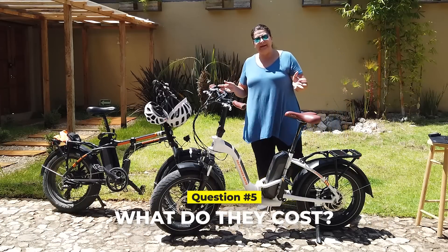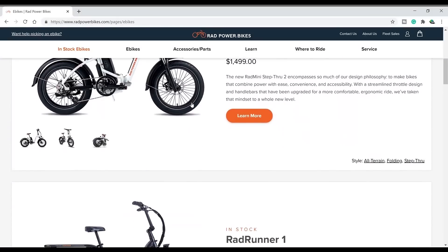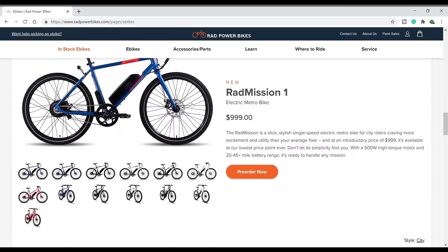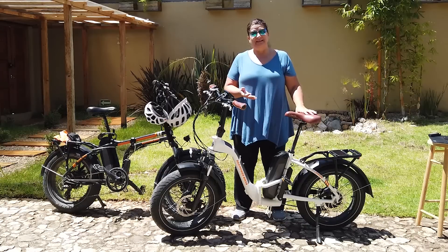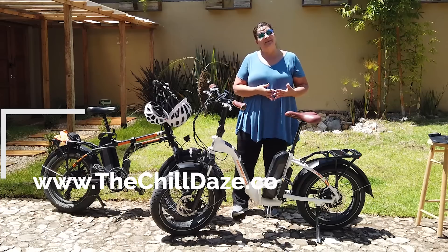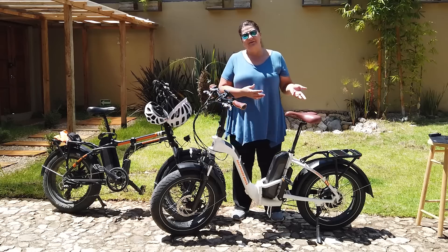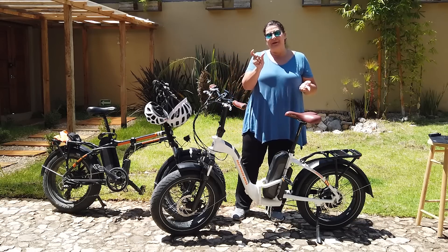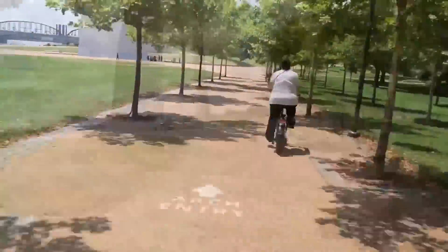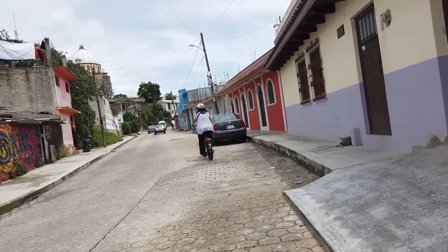Number five, the biggie: what do these cost? They cost right at $1,500 a piece — $1,500 US dollars. They're worth it — they're great little bikes. If you go to our website, thechilldays.com, there's a link in the description where you can save $50. So before you pull the trigger on buying one, head over to our website and grab that coupon — $50 is a good thing.